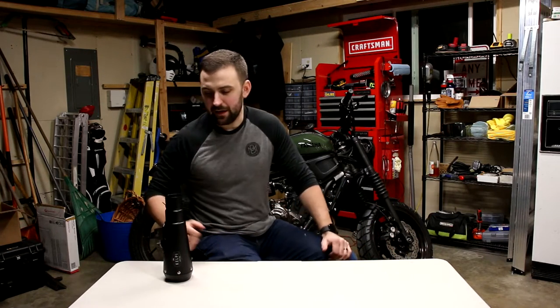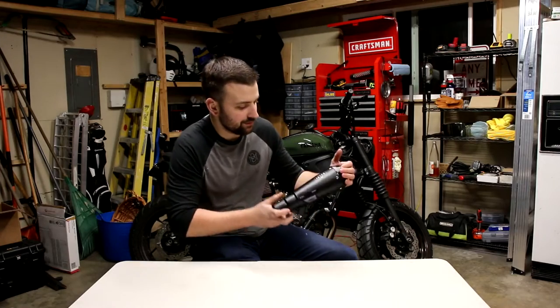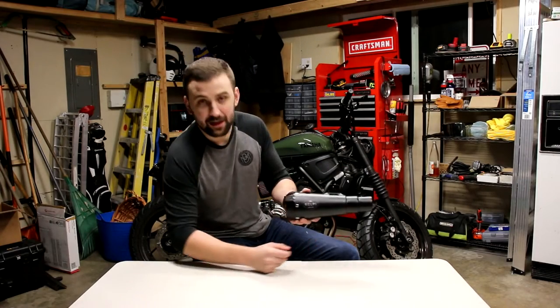Hey guys, Scott from Modern Classic Moto here. Today I'm going to be doing a video on installing this Shorty exhaust system by Kelpie Custom Moto.